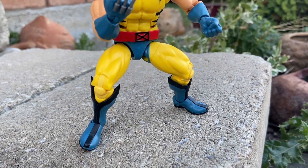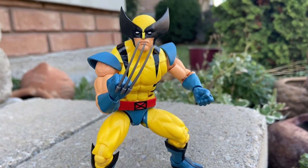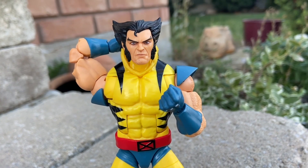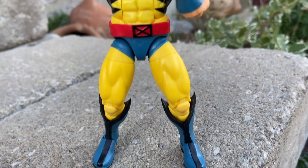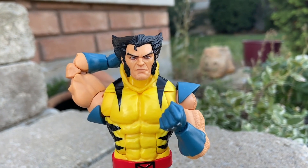One thing I've noticed — is it a repaint of the brown-yellow one? Because I have the brown-yellow one. It kind of is, but I've noticed with this one it was easier to stand him, and he wasn't as floppy as the brown-yellow one that came out a few years ago, that was part of the retro series. There he is, unmasked. They did a really good job with the face sculpt.